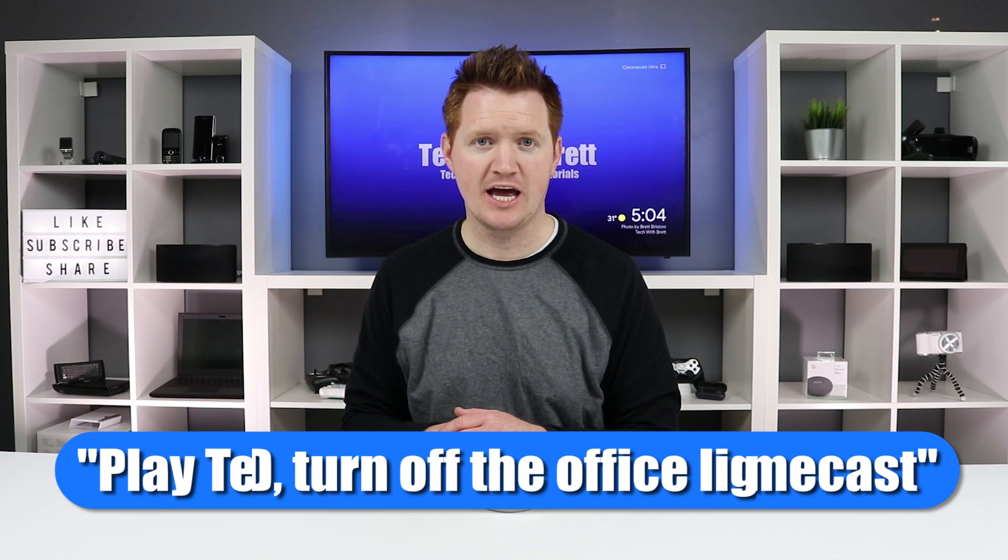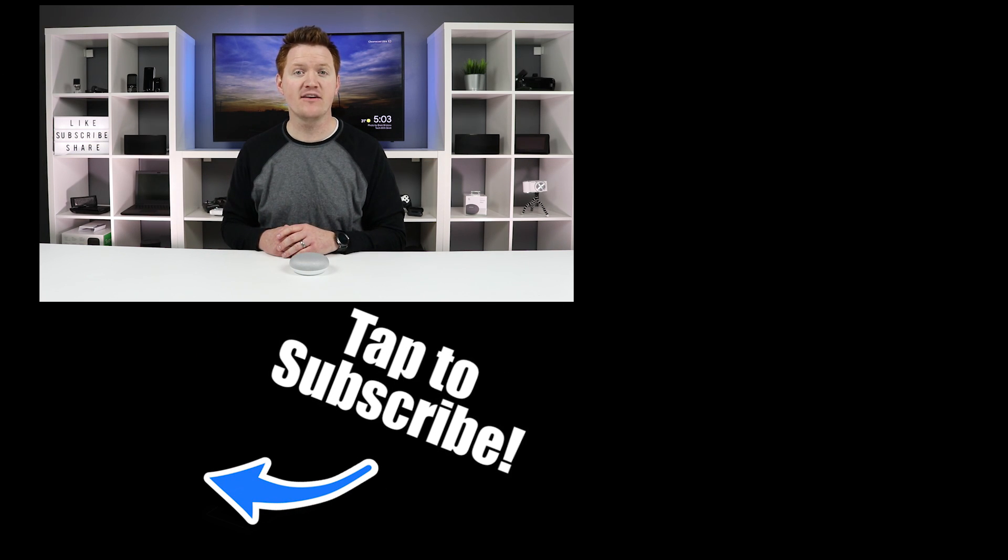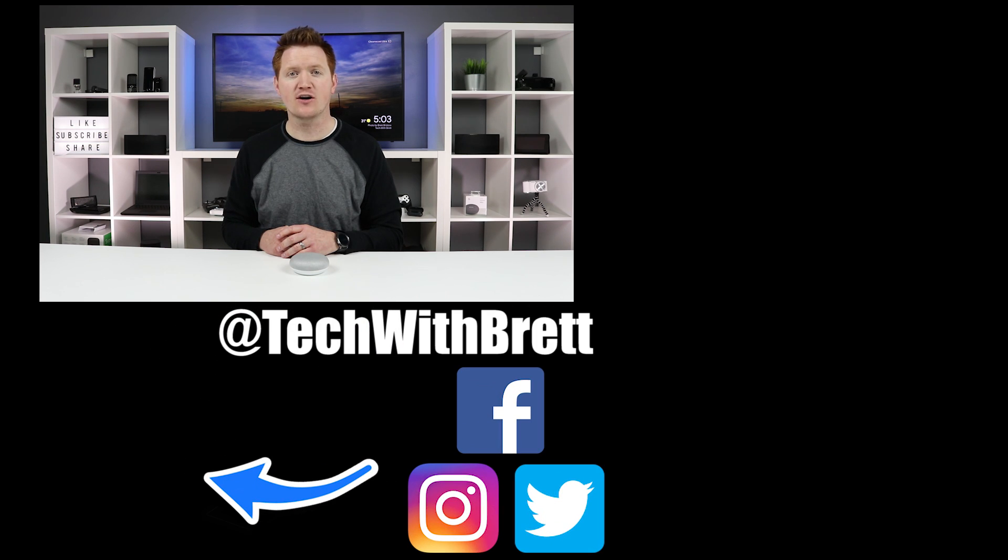A quick final tip: you can now pair multiple commands together using 'and' between both commands. So if I want to cast something and turn off lights at the same time, I can say, 'Hey Google, play Tech with Brett on Chromecast Ultra and turn off the office lights.' Google will respond: 'Playing Tech with Brett from YouTube on Chromecast Ultra' and 'Turning six lights off.' And there you have it — those are my top five tips and tricks with your Google Home and Chromecast. Leave a comment below if you have questions, check the playlist for more, and subscribe to be notified of new videos covering everything from your smartphone to your smart home.